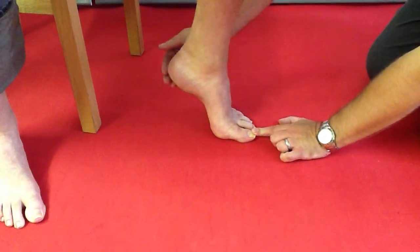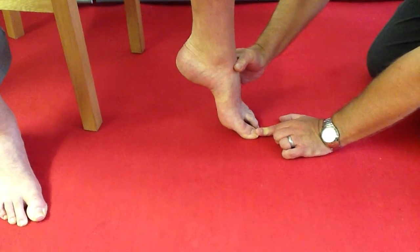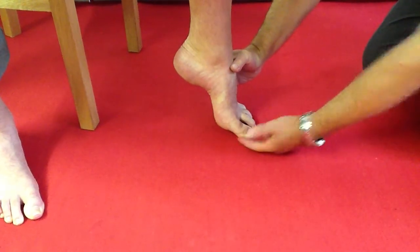So it rises up and then the toe pushes against the ground, and that will help to lift that foot fully off the ground. That's why the ability to plantar flex — to allow this joint to drop down — is very important.